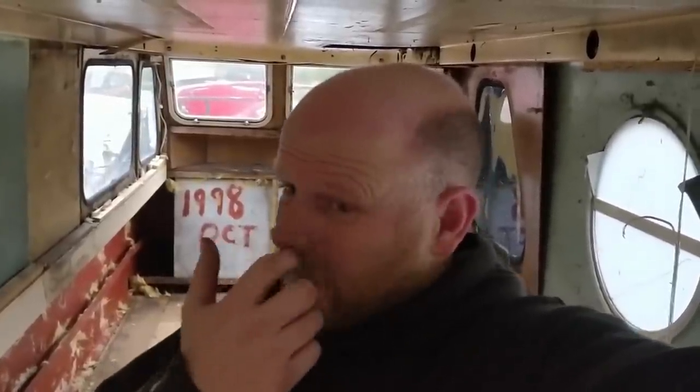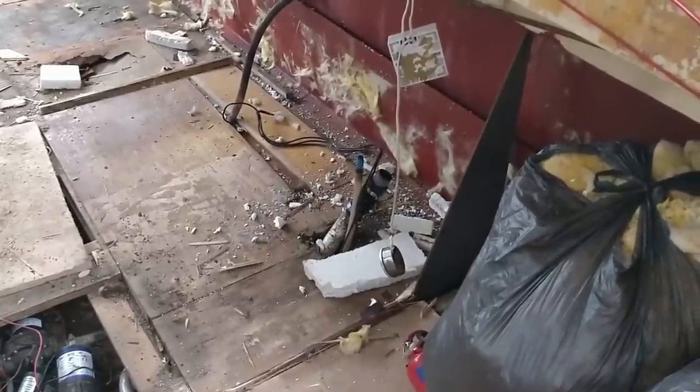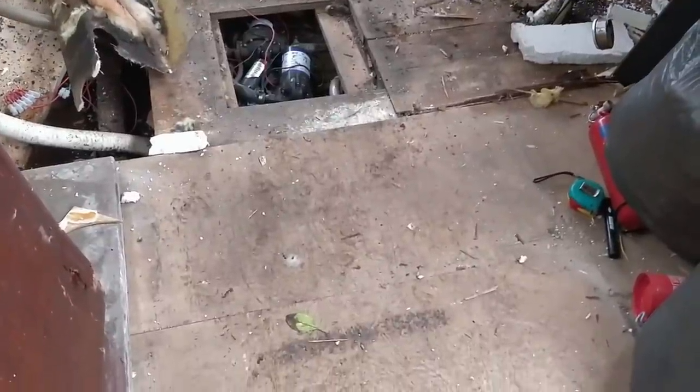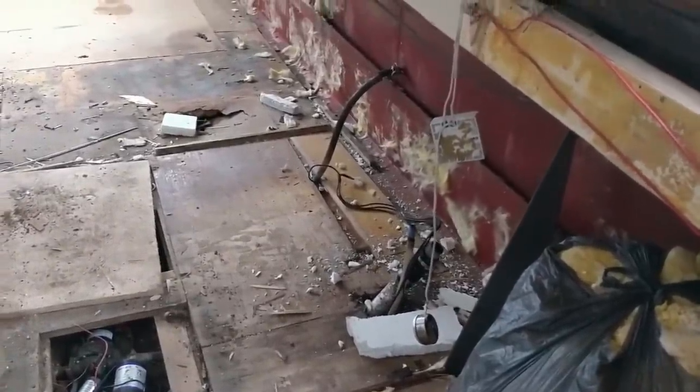Next job is getting the toilet out. I know we said this series was going to be warts and all, but there does have to be a little bit of censorship — I really don't think you want to see me taking a toilet out. It wasn't left in a bad condition, it was nice and clean, but you just never know what's going to be in those pipes. So that's where the toilet was — just the pipes that fed the water to it and took the waste away. I'm not going to remove those yet because the tank is just under this board, and I don't want to take the boards up until we're ready to sort the floor completely out. For now I'm just going to block those pipes up to stop any nasty smells coming up.